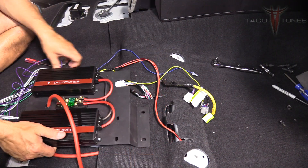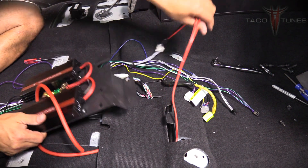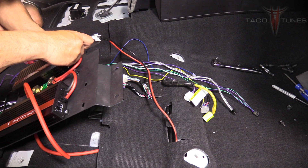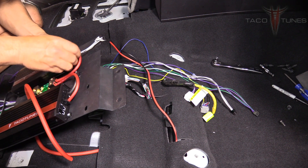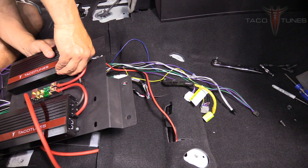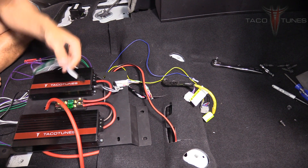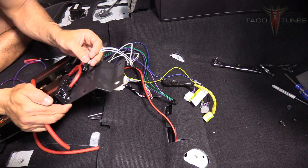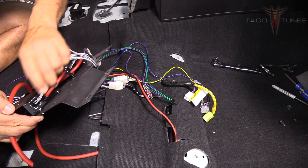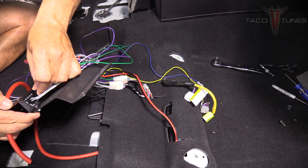Tuck those capped wires out of the way. On the output side, take the subwoofer connection and plug it into the subwoofer output on the amplifier — you should get a click. The colors are the same: white and gray are the front, purple and green are the rear. On the amplifier itself you'll see it labeled — plug the front connector in, then plug the rear connector in; you'll hear a click.